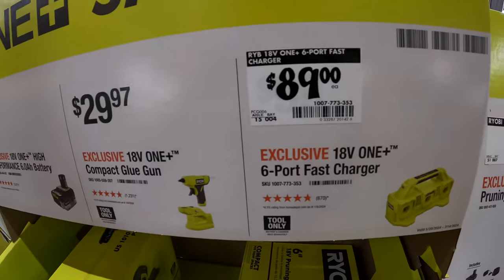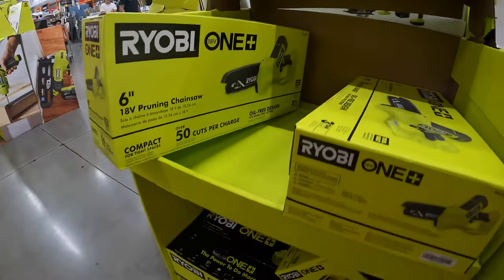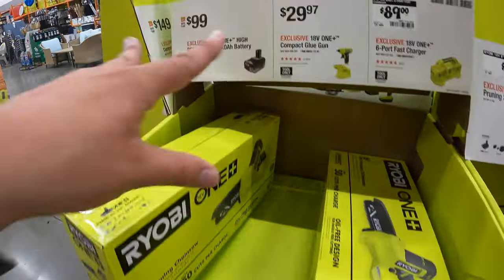$29.97 for the compact glue gun. Or $89 for the 6-port fast charger, which they actually have gone.